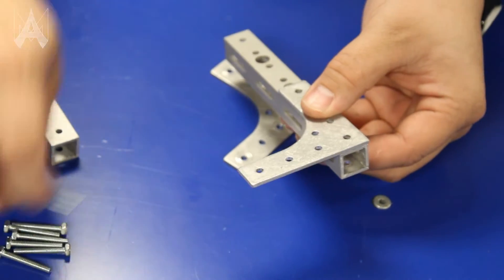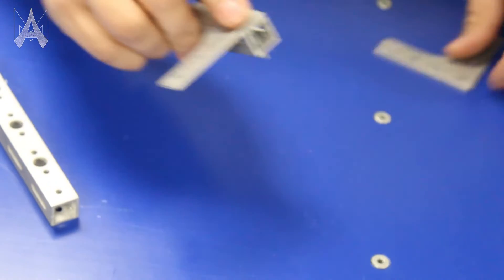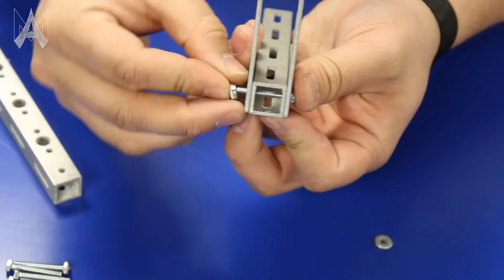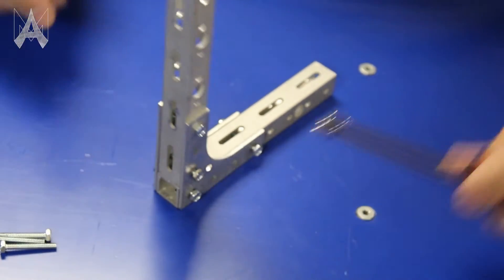To assemble, it's fairly simple. All you need to do is line up your bracket with whatever structure is going underneath it — in this case, a piece of S3. Drop your bolt in. You can either place another gusset on the backside or put just a nut and tighten those down, and that creates a very strong connection.